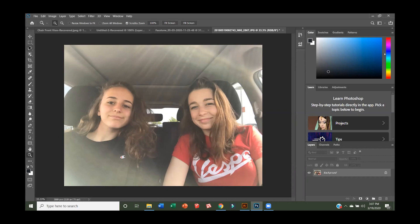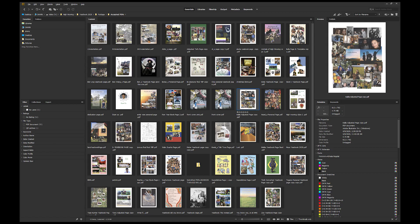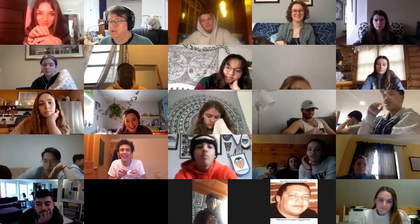By the end of the yearbook class, the students will have had a chance to reflect on the friendships they've made and the experiences they've had, and they will also have gained some technical skill and knowledge in creating a pretty big book. The book tends to be about 130 pages on average.